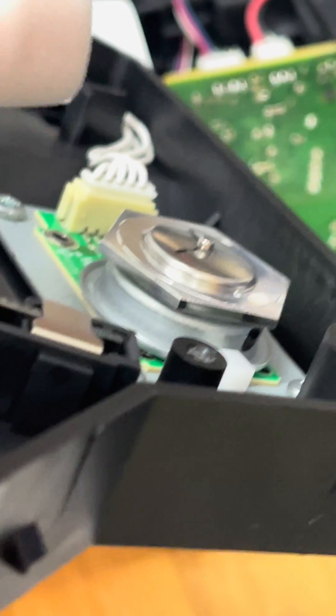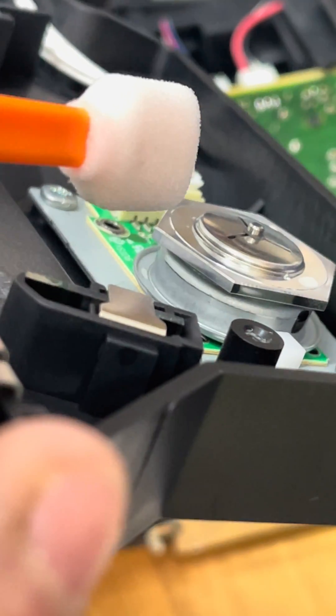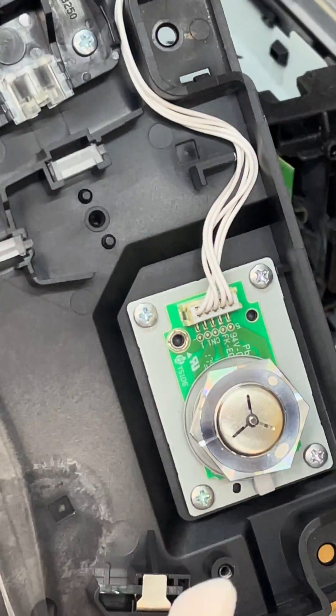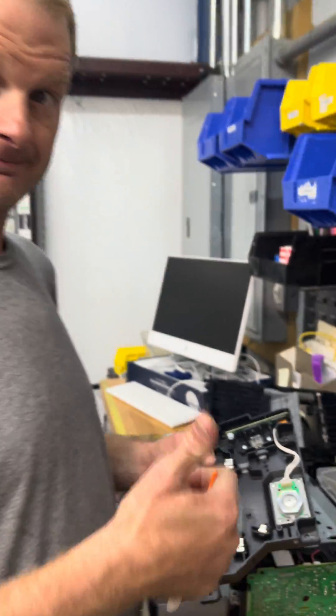When we clean it, we want to clean up and down, not left and right, because it is a mirror — so you want to do as little scratching as possible. Just wipe it down, clean it up, screw it back together, and we should have a working printer again. Awesome, there you go.